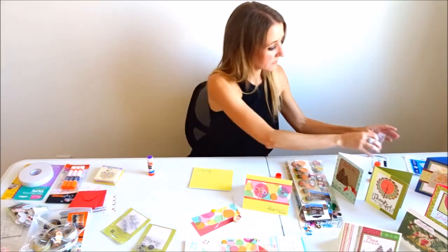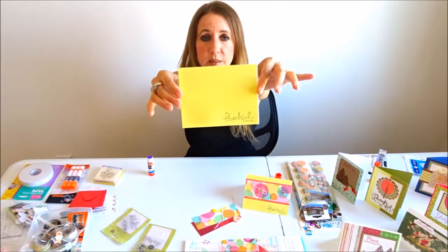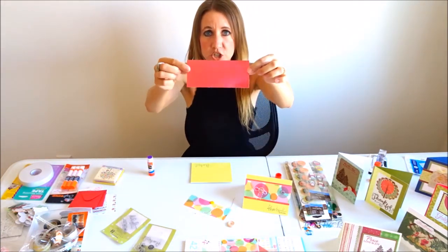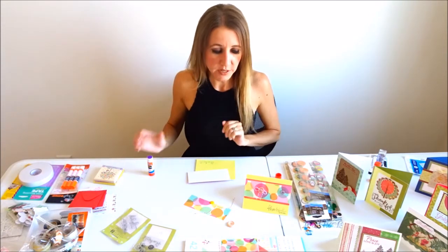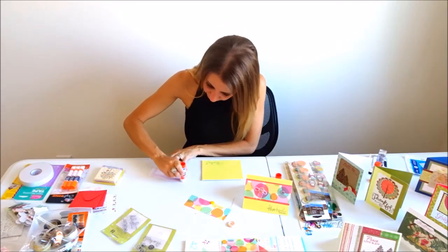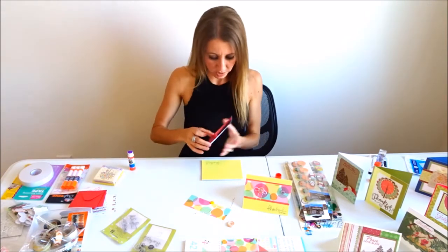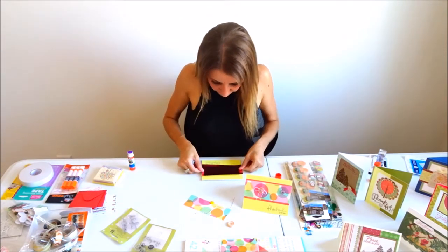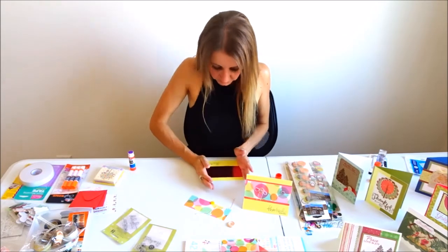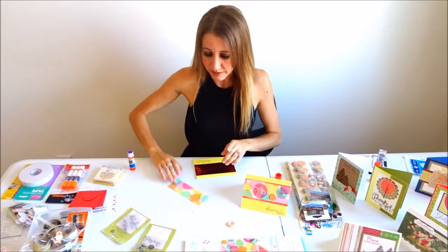With wood block stamps it's very difficult to see where you're stamping because you can't see through the wood. As you can see, I've stamped 'so thankful for you' in the bottom right-hand corner of my card. Next, I'm taking my pink shimmery piece of paper, which also came from the Martha Stewart birthday pack, putting some glue on it and placing it right across the middle of my card, above the stamped sentiment.